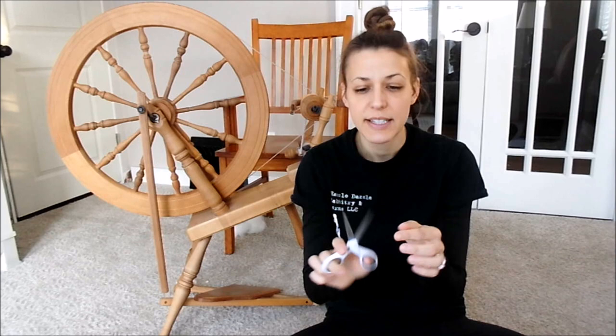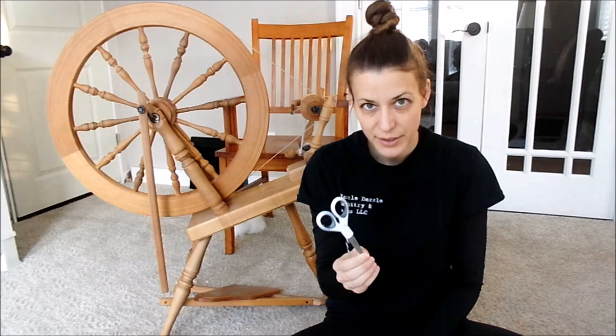The tips — both tips — are pointed and quite sharp because I keep them sharp. There are going to be four reasons why these are the tools you want to use. I own two pairs of these and a sharpener, and that's it. I used to use a very expensive pair of rabbit electric clippers, and I do not anymore.